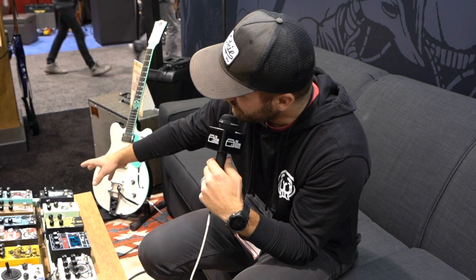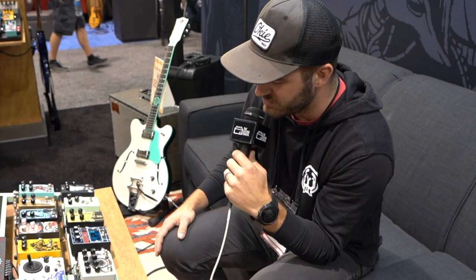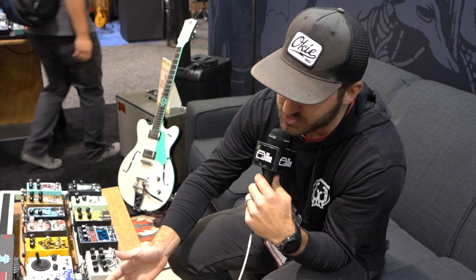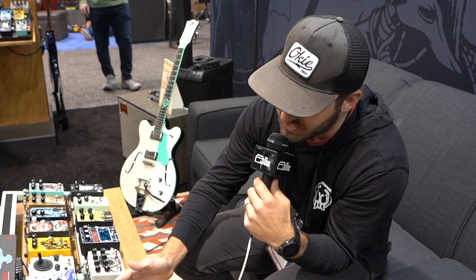We love the Julia and we've gotten a lot of great feedback from it, so we thought we'd take some design cues from that and incorporate it into a phaser. The main thing is the DCV knob on the Julia got brought over to a phaser as the DPV — dry, phase, vibrato. You can blend between dry signal, traditional phaser sounds, and vibrato, and kind of everywhere in between.